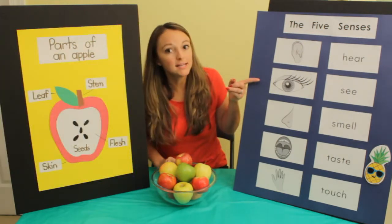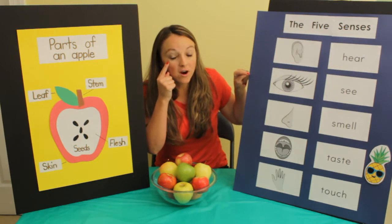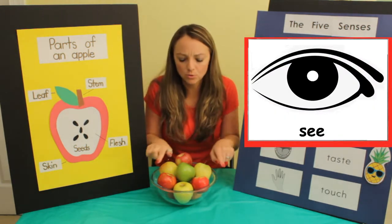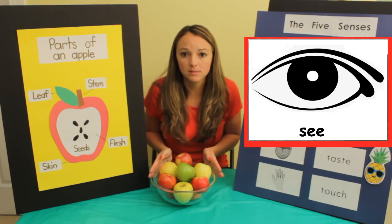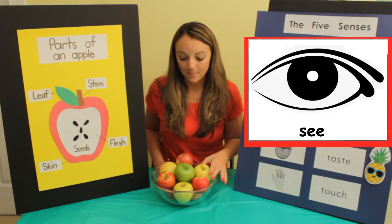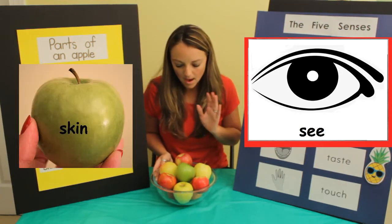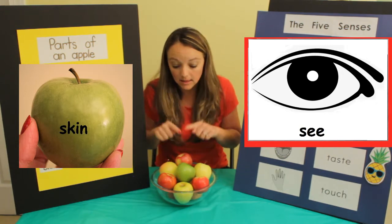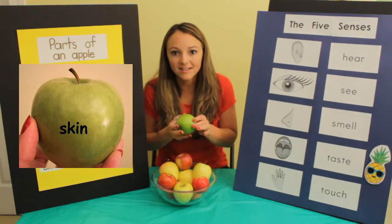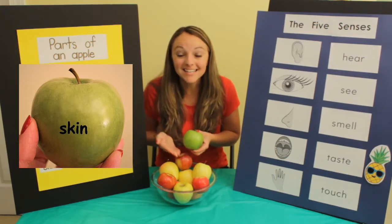The next sense is sight. We see with our eyes. Let's use our eyes to look at these apples. The outside of the apple is called the skin. I see lots of different colors. What color is this apple? You're right, it's green.